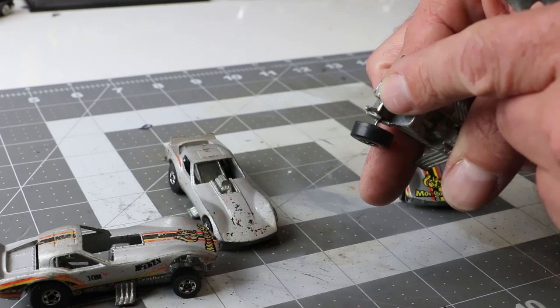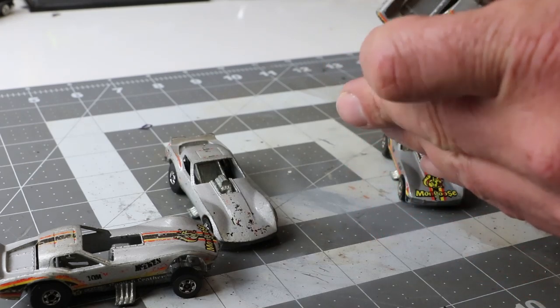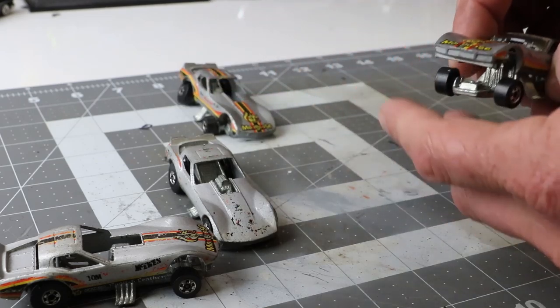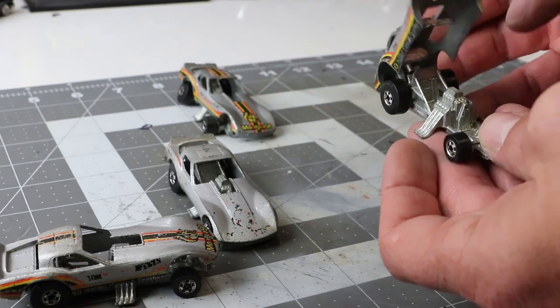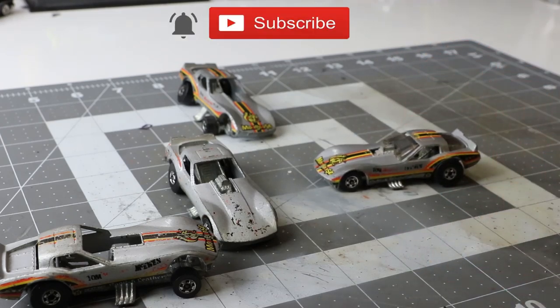Some are missing parts, some are broken, so it's a little bit of a challenge to find what works. As always, if you do like what you see, make sure you subscribe and ring that bell to get notified anytime I upload a video.